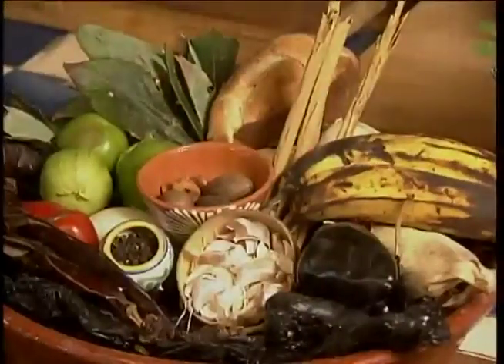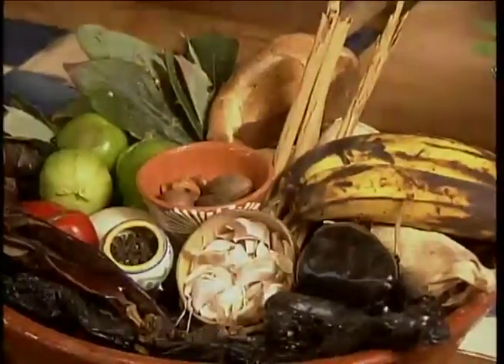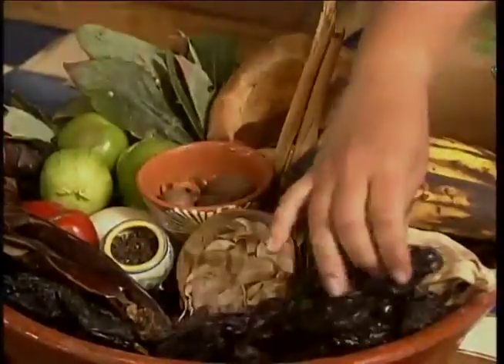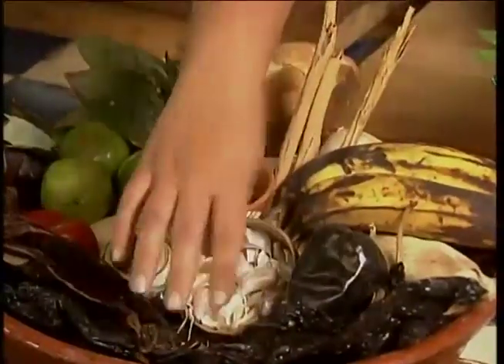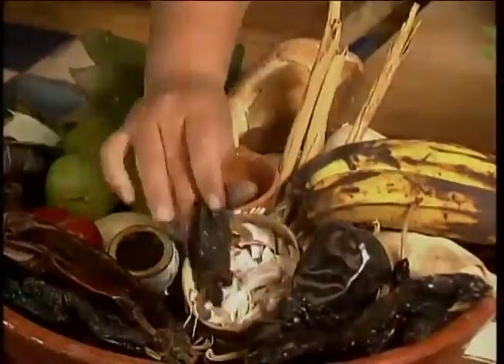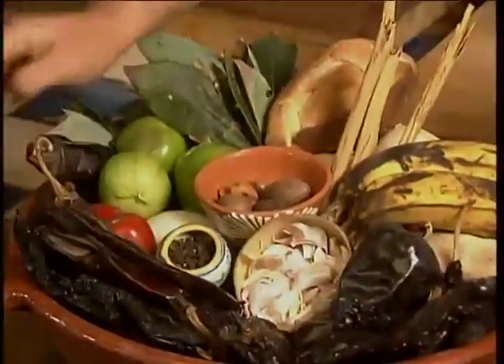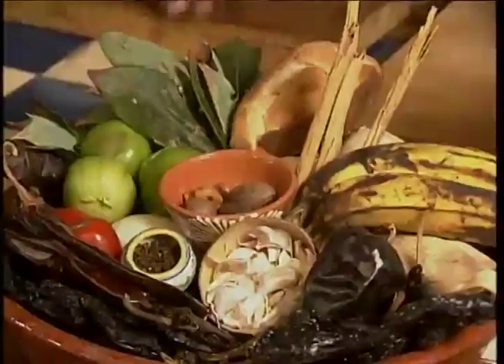Susanna describes the unique chili peppers used in the Mole Negro. We're going to use chihuacole negro, which is a chili that's especially from Oaxaca; pasilla mexicana, which is a chili from Zacatecas, Mexico; then mulatto negro or ancho negro; chili guajillo; and also the chipotle meco, which is a type of seedless chipotle.